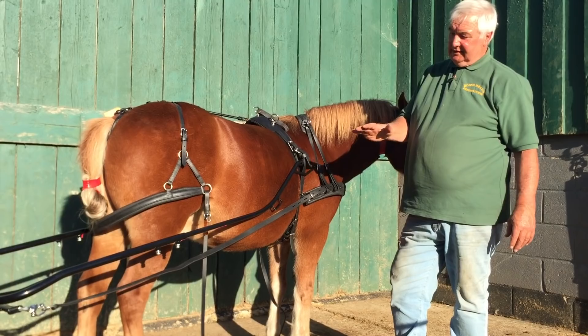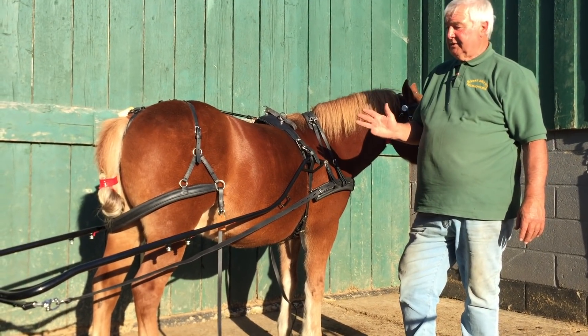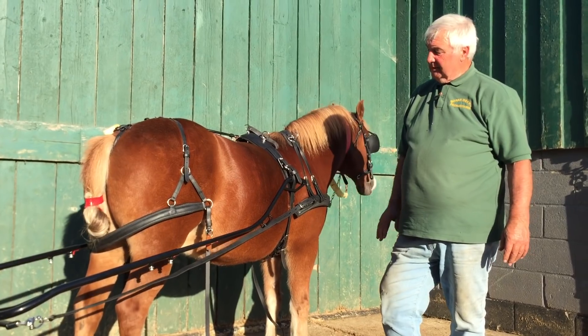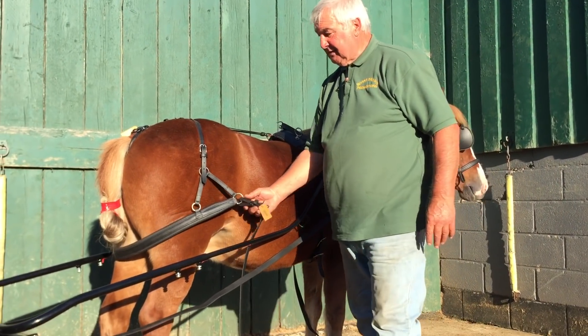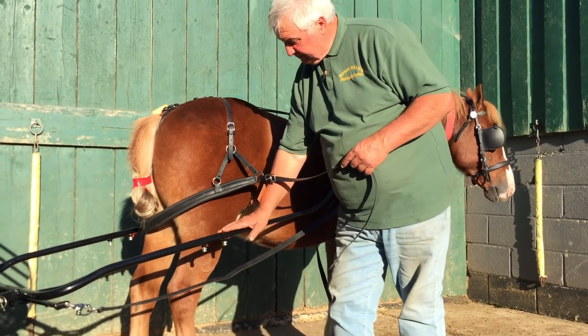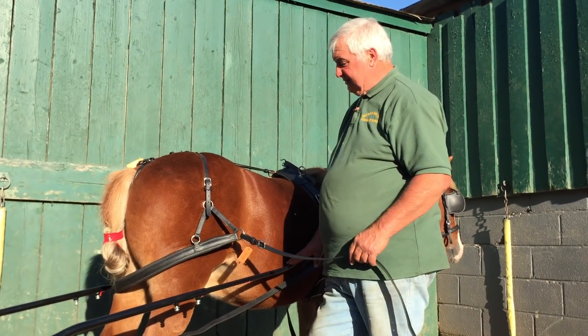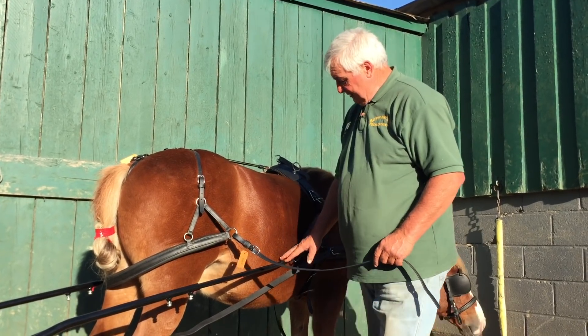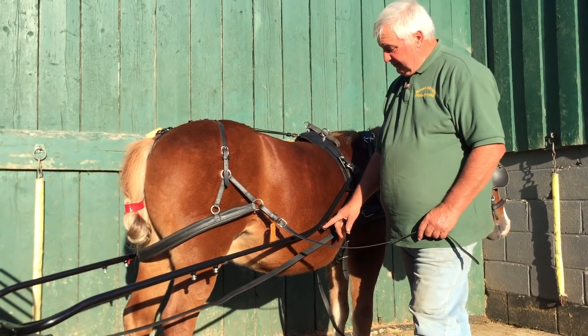We don't want it down any lower, don't particularly want it any higher — that's just a nice line of draft. This is in the right place. Some people will say that seems a little bit low on him, the shelves a little bit low. They're not — in actual fact they're just about right.